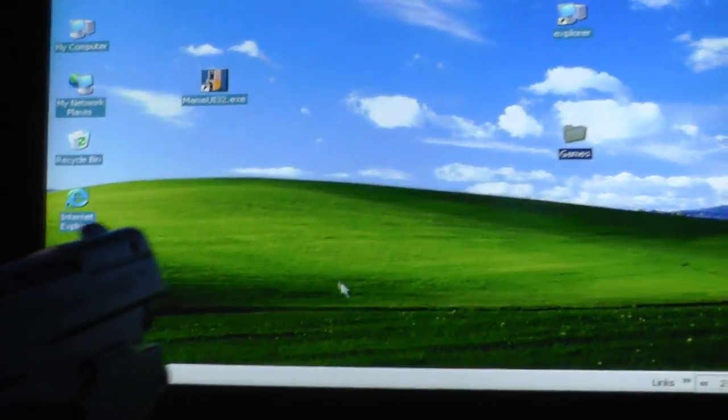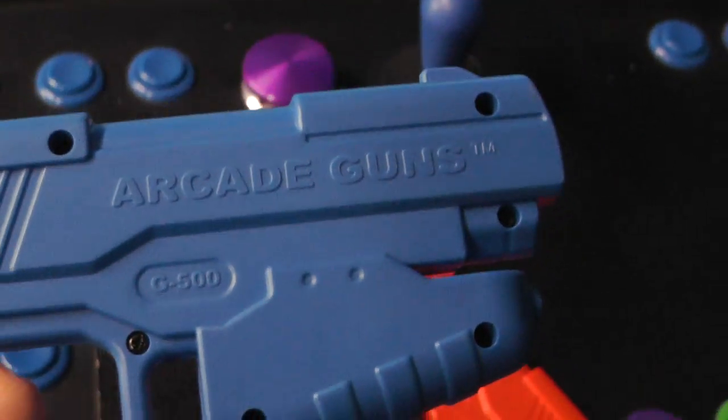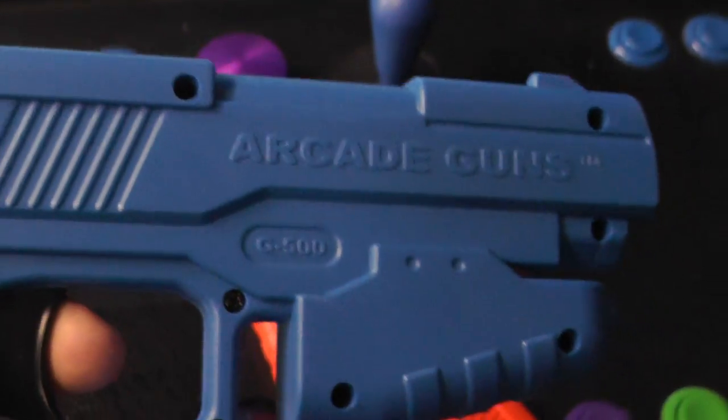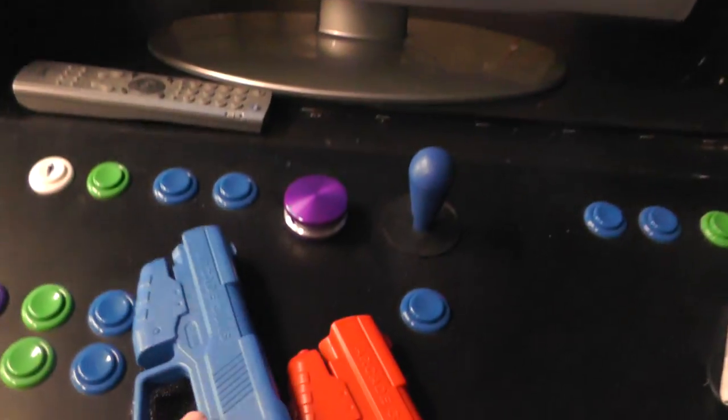So that's the arcade gun I have. I was going to use it with MAME, but I never got around to hooking it up. So you can see they work. Nice size gun. They plug into — they're just USB plugs. I have an adapter they can plug into.